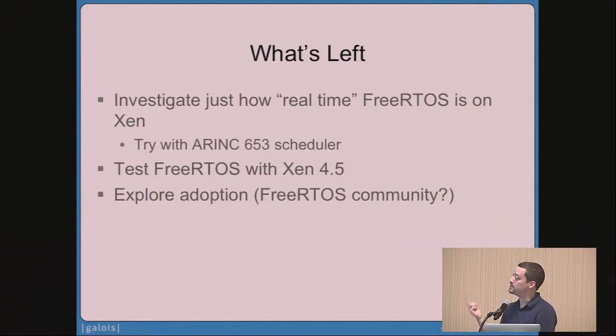The second thing we want to do is test this with the latest Xen. We did this work earlier this year, then put the project down and moved on to other things, so we want to pick it back up and make sure there haven't been any regressions. And because we care about open source, we're also interested in exploring whether we can get this work adopted by a community — maybe the FreeRTOS community or the Xen community — but we'd like it to live on.